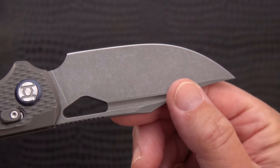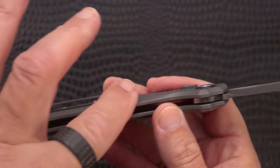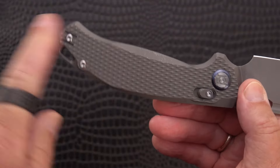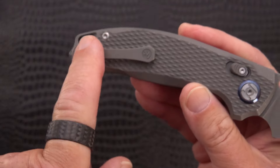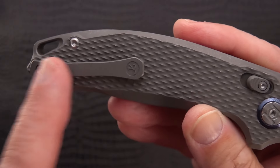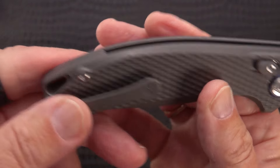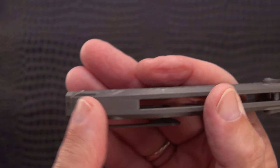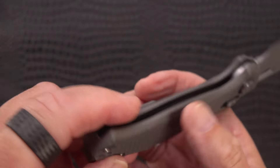As I was mentioning, nice stonewash finish, nice stonewash on the titanium. They have some very nice chamfering here on an otherwise flat handle with the frag pattern. They run the frag pattern on both sides, so there's maybe a chance of some drag on that clip - I'm really not sure. There's a nice backspacer that integrates so well it almost looks like a unibody or integral - but it isn't.